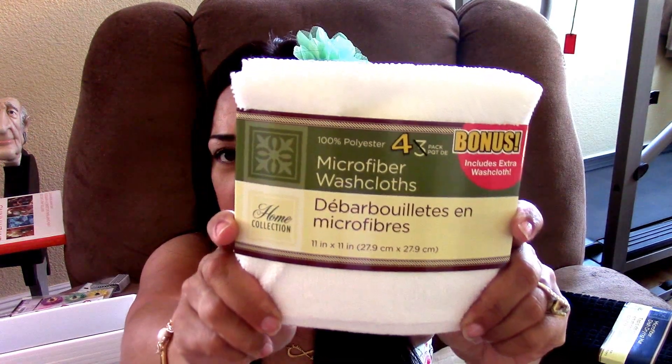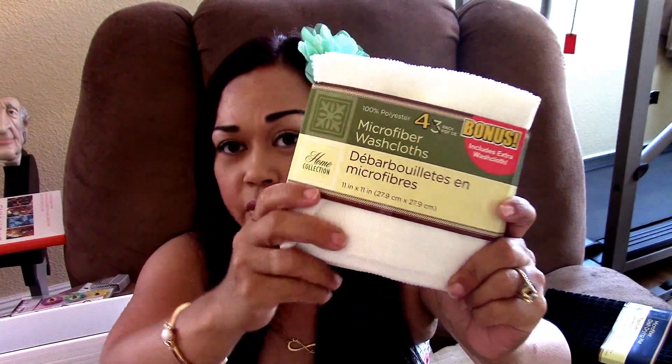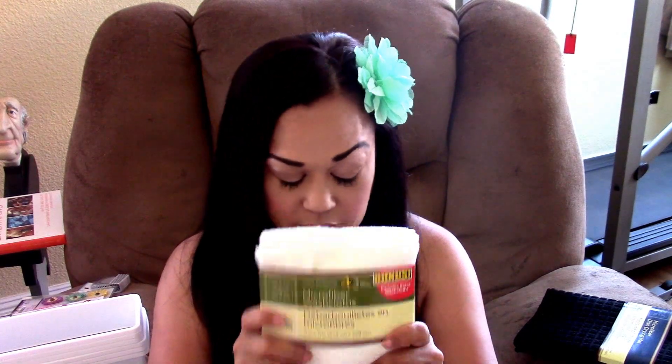I also found these — when you guys see these, pick them up, these are awesome. These are the microfiber washcloths. I use them on my face and when I do facials on people. It's so soft and works really well — it's gentle on the skin and I really love this product from the Dollar Tree.